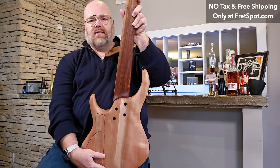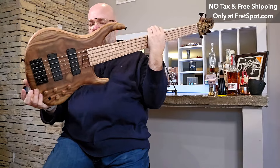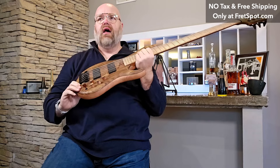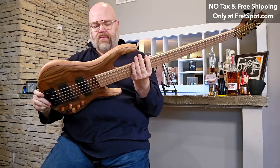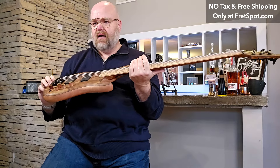Stunning bass, weighs in a little over nine pounds, which is not too shabby. Matching pistachio headstock, 30th anniversary logo which is also an upcharge. I just love that neck — it's just beautiful. Magnetic cover attachments for the truss rod covers and a magnetic control cover on the back. Absolutely stunning base.